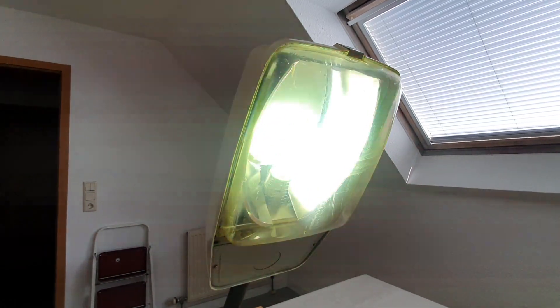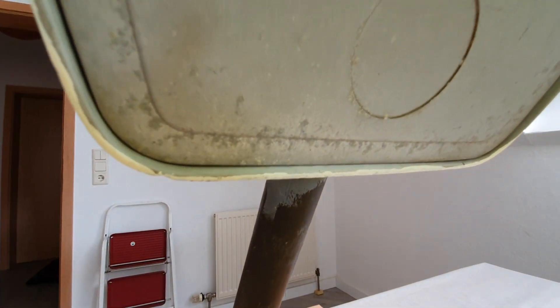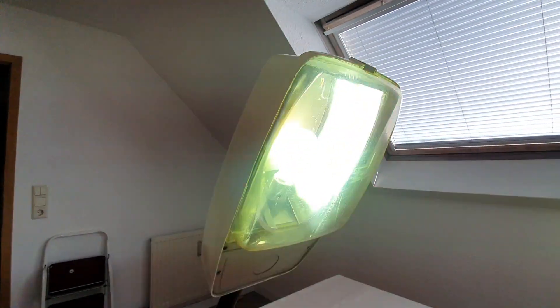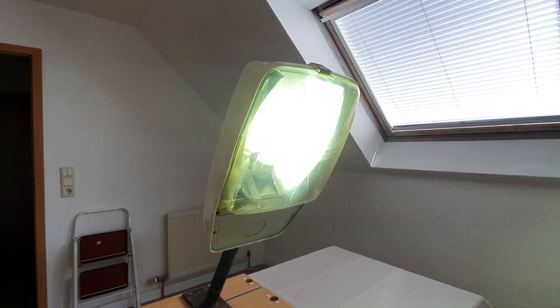The ballast is now pretty quiet. You don't hear much of the hum anymore as the lamp is getting bright — it's almost at full brightness right now.